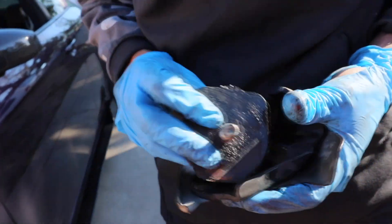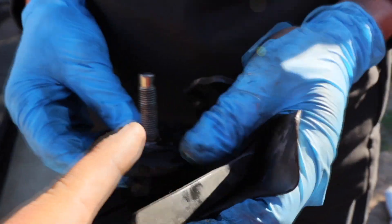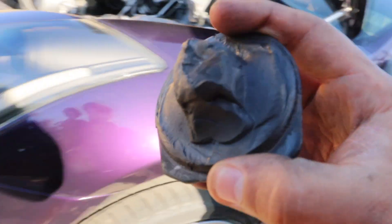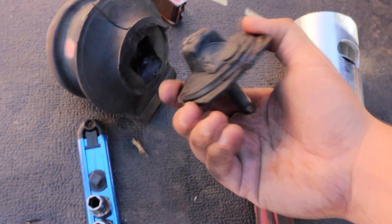We're literally unscrewing it thread by thread — that thing's a hell of a job. Look, here's the part that ripped right here — this thing was completely busted.